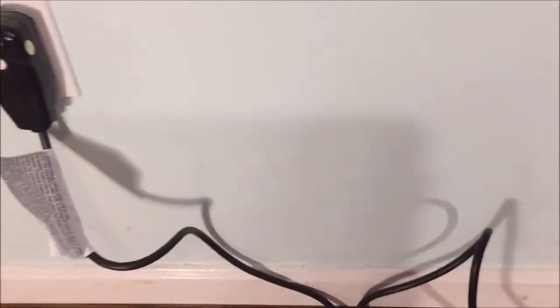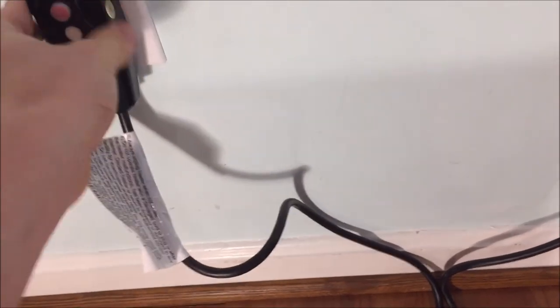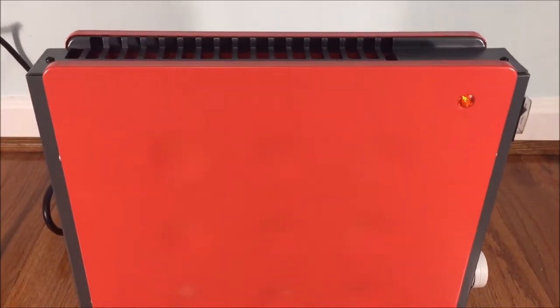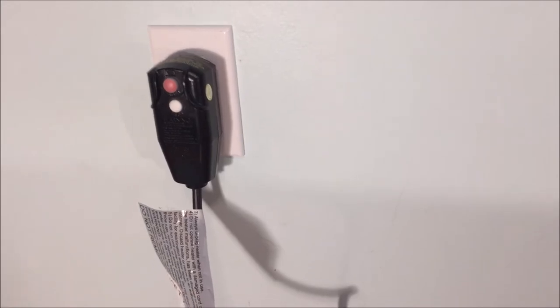This also has a heavy duty 3-prong ground fault circuit interrupter plug. Hit reset and we now have power. Any time you unplug this heater it clicks and resets, so you have to manually reset it every time you use it, plug it in, or unplug it.